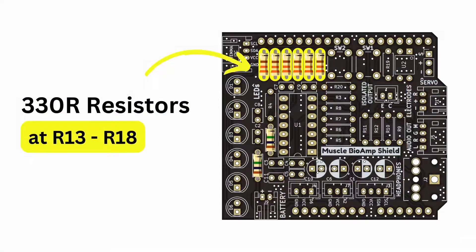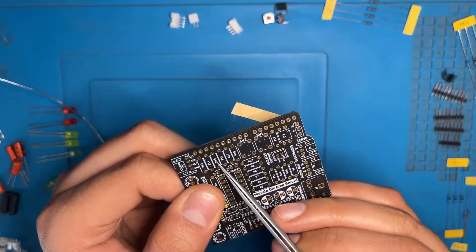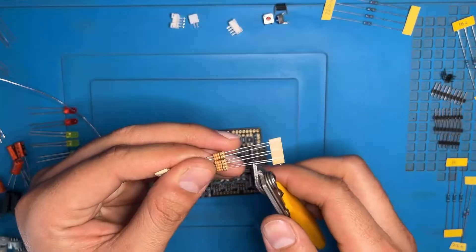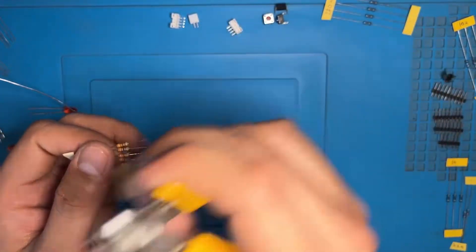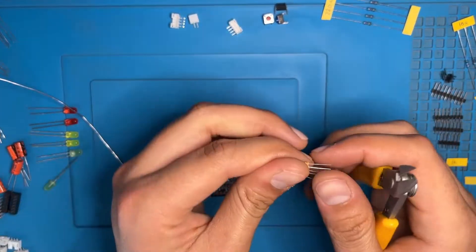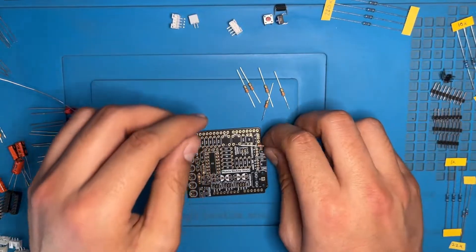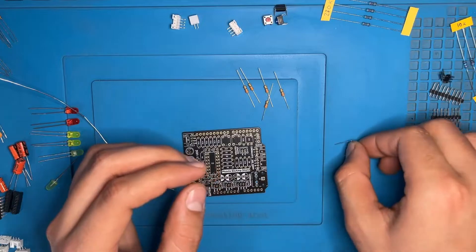Now we have the 330R resistors — locations are R13 to R18: R13, R14, R15, R16, R17 and R18. Align the resistor like this and cut the extra pins with your clipper. Put the extra pins aside. Do the same from the other side also. As you can see, the pins are the same from both sides. Now fold the legs inside at a 90-degree angle as we did on the 1M resistor.